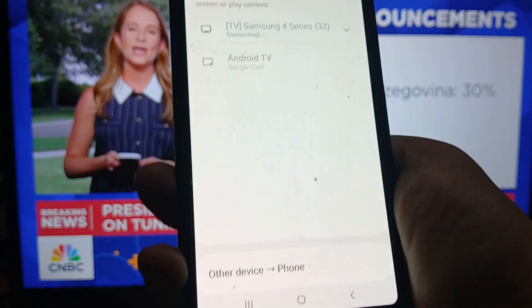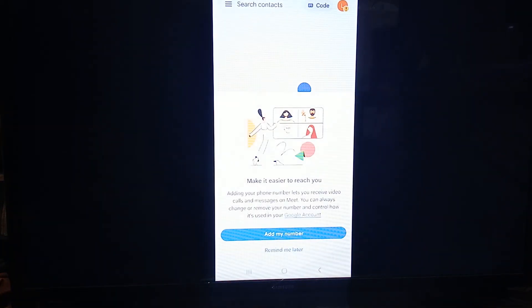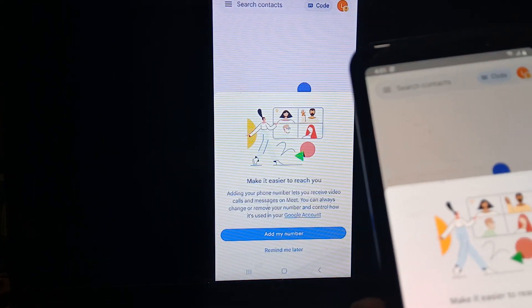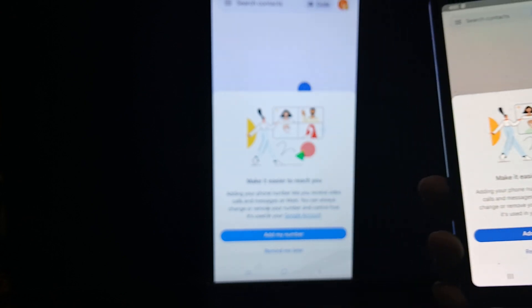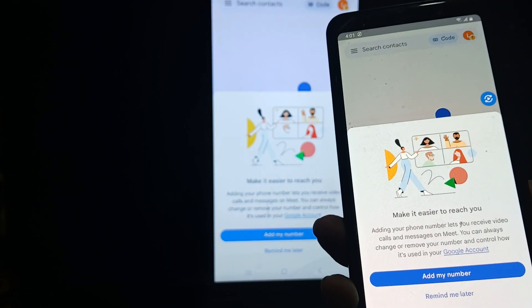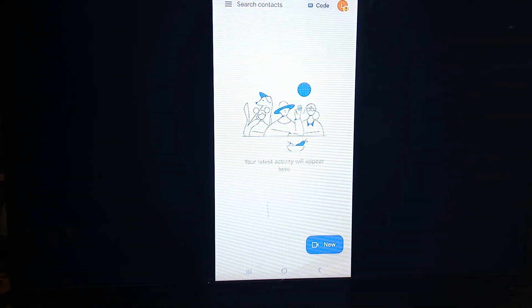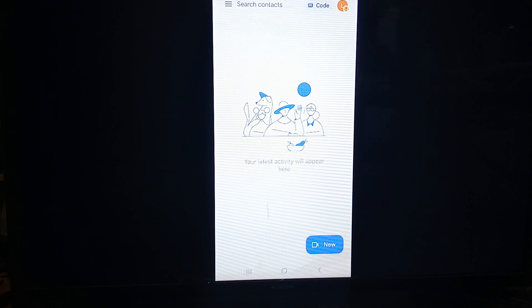It's going to ask you to either cancel or start now — tap "Start Now." You can see it says connecting, and if you look at our TV it's connecting. There you go — Google Meet is now connected to our smart TV. Tap "Remind Me Later" and that's how you use Google Meet on your Samsung Smart TV.